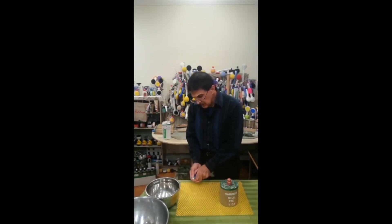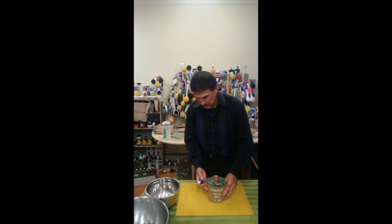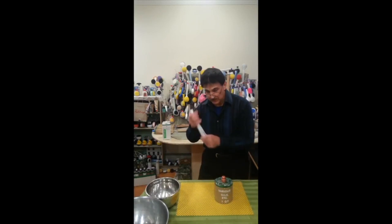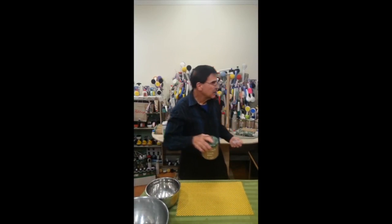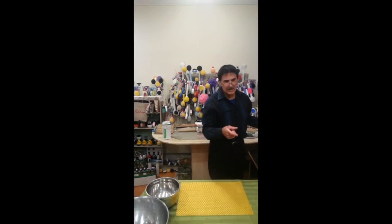If you need it, you can actually utilize all that oil to oil anything you want — a hinge or anything else. No longer will the oil be inside a separate container; it will all be in here, all in one. Close it up — so that's about it for this. Looking around, I see one more here.